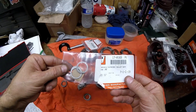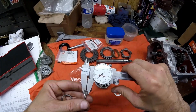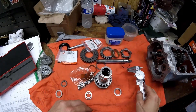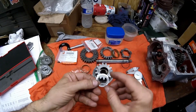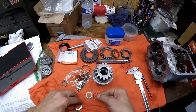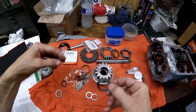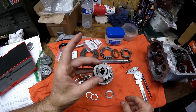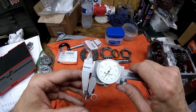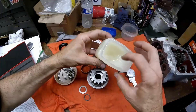I bought new washers from V-Twin Manufacturing, part number 17-0169. The problem is they come in a pack of five, so you're paying for five. I always check new parts — the new washers are right at 60 thousandths each, so these are correct. For the main drive gear or fourth gear, the big end: this washer goes in after you put the bearings in. The large washer has quite a bit of wear, so I got a new one — it's 0.056 to 0.057 inches thick.